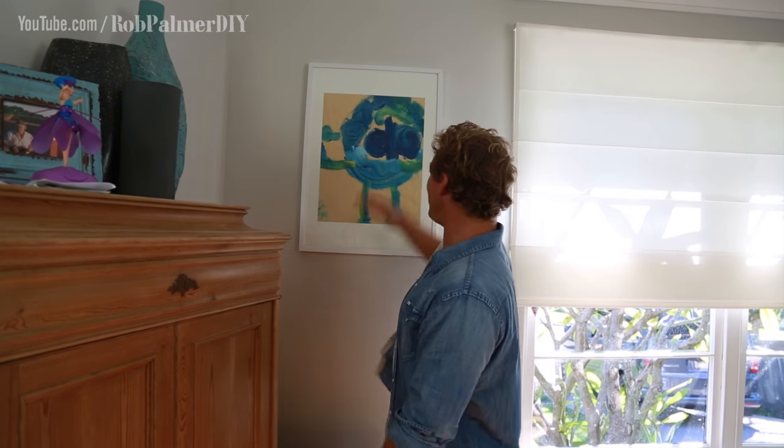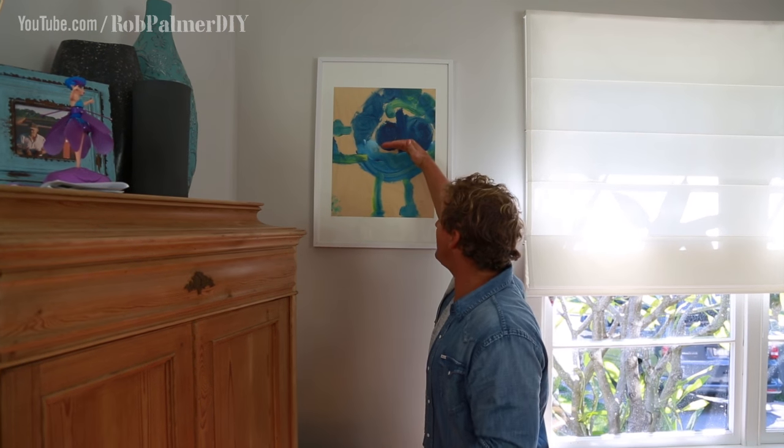G'day, I am Rob Palmer and I'm going to show you how to get all your pictures hung at just the right height. Have a look at this one — great picture, but hung too high. It's right up here and I'm a tall bloke. If I was average height, I'm looking right up at the ceiling almost. So the rule of thumb is to make sure the center of all your pictures is down here at eye level.